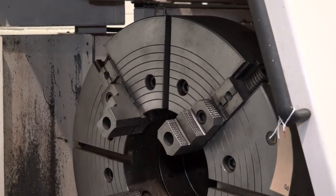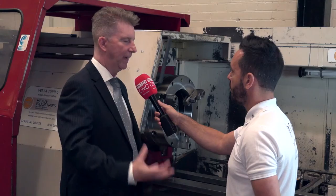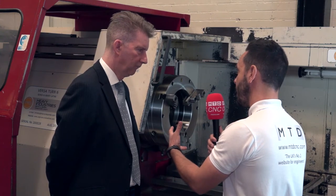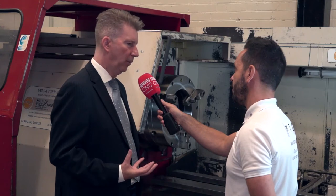The four jaw independent at the back of the machine — that's stabilizing the work piece, so it keeps it rigid, keeps it held while it's going round and gives you extra gripping. Would you also look to put a four jaw independent on the front spindle as well? It depends on the quality of the work piece coming in.